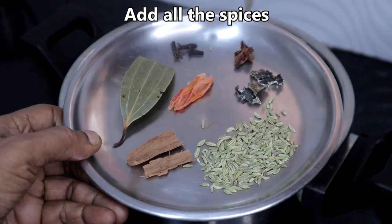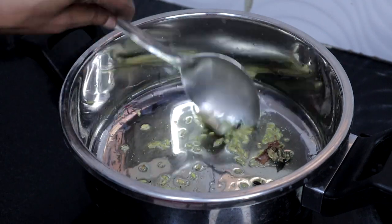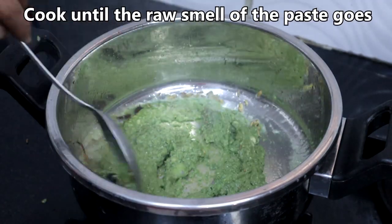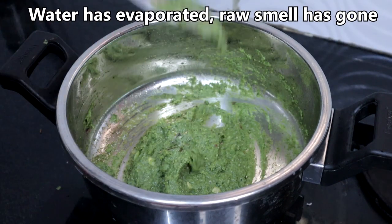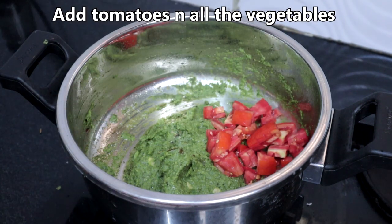Add all the spices, then add the paste and cook until the rawness of the paste goes. Once the water has evaporated and the rawness of the paste is gone, add the tomatoes and all the vegetables.